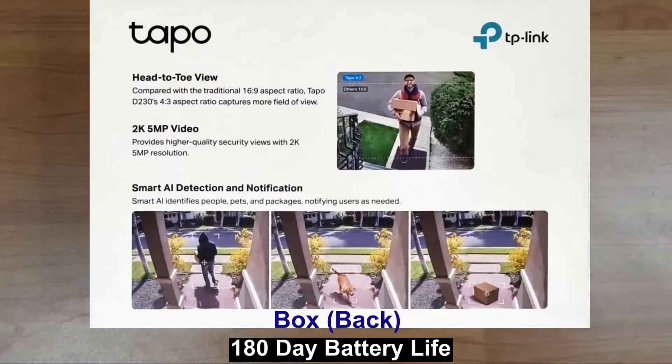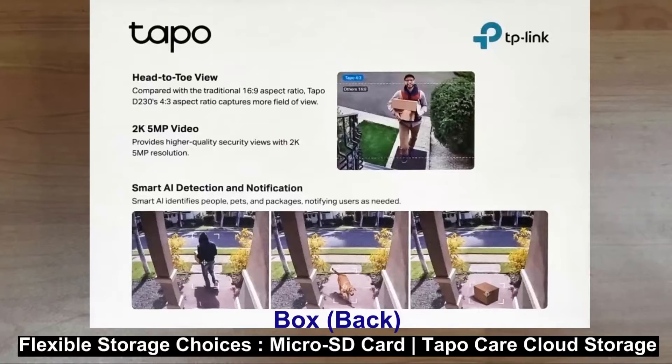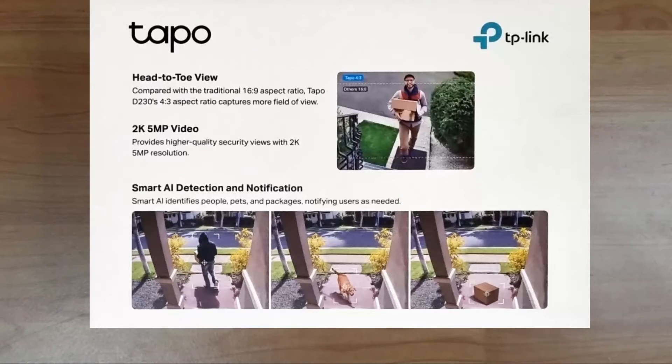The battery life is about 180 days, and there are flexible storage choices where you can save recorded videos on the hub's installed micro SD card or by using the Tapo Care cloud storage services. Let's unbox this doorbell and show you how it can be used.